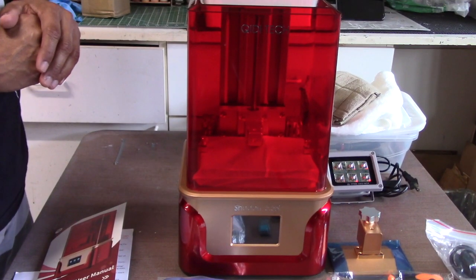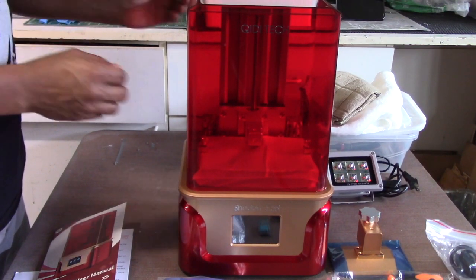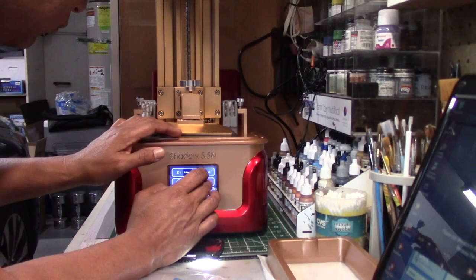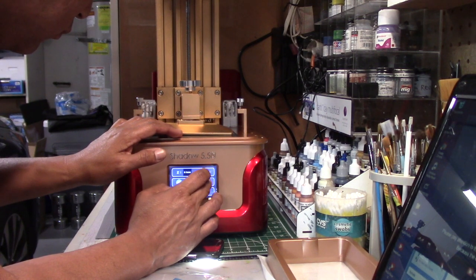Resin printing is very much all the rage right now. A lot of us are either looking into it or have already gotten into it to expand upon our hobby — to print parts and model kits and all kinds of things. There's a lot of potential in the technology. A number of these printers are designed like this: you have the base which contains all the computer components, the LCD screen, UV light source, and a touchscreen that allows you to access the interface to work the machine.